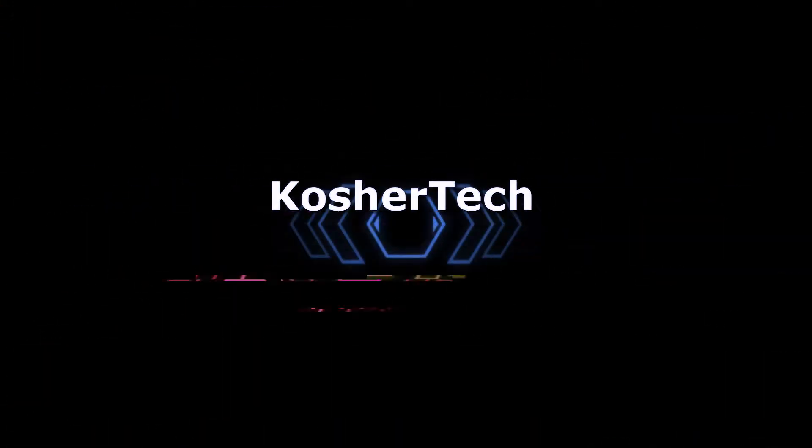Are these the best wireless headphones Corsair has made thus far? Let's find out. What is up guys, Coachatech here back at it again. We got another pair of headphones by Corsair.